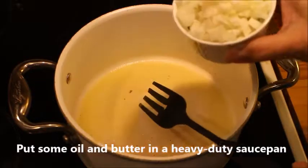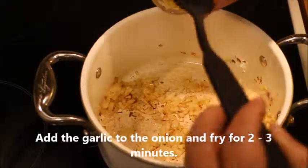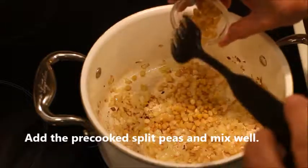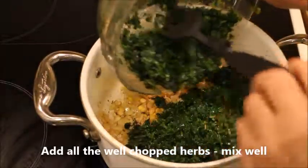Put some oil and butter in a heavy duty saucepan and fry the onion for 5 to 7 minutes. Add the garlic and fry it for another 2 to 3 minutes before you add the split peas, and also all the well chopped herbs, and mix it well.